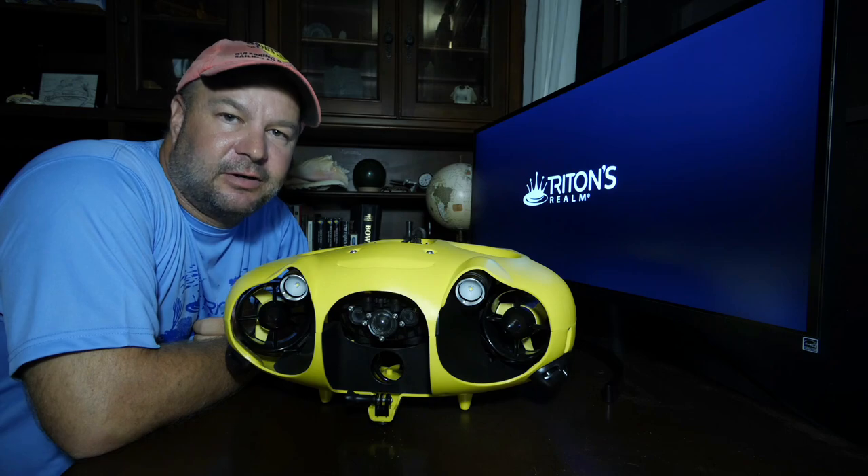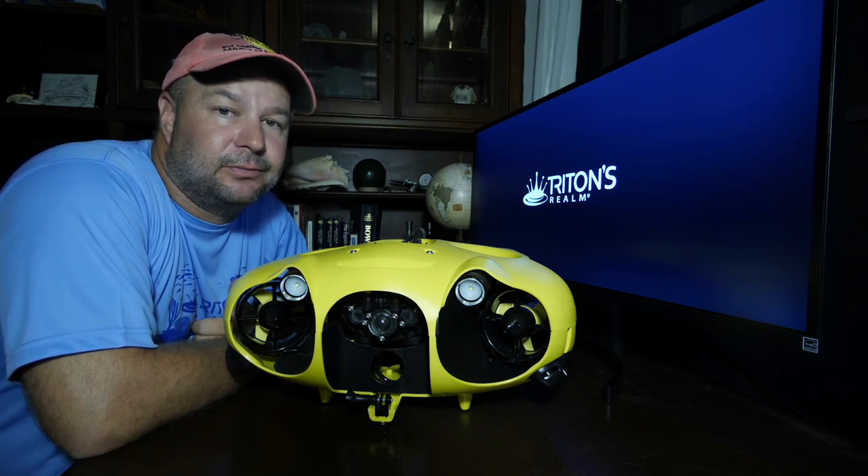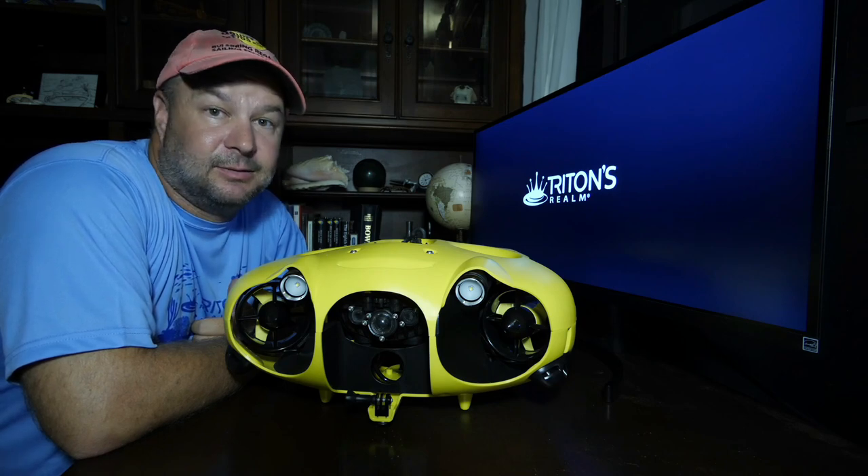So if you're just sitting around and a friend calls you and says 'Hey, I've got an underwater drone, do you want me to send it to you?' — the answer is yes.